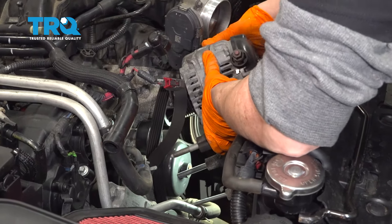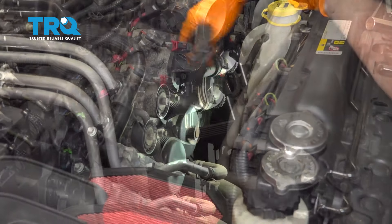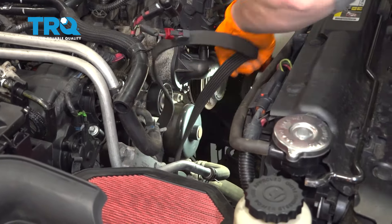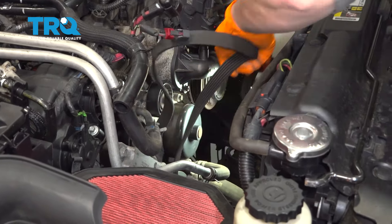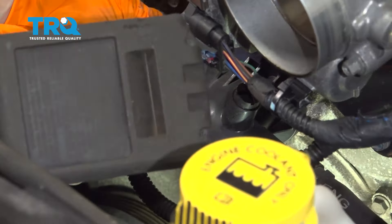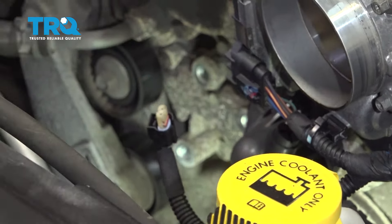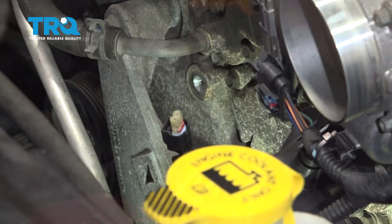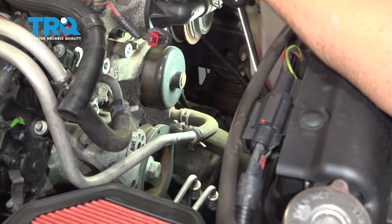Slide this right out. The belt is still on, so let's get the belt off. Take it off the AC compressor, around the water pump, and around the harmonic balancer. Now I'm going to take the two idler pulleys off — that's a 13mm socket.